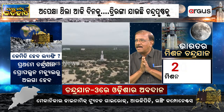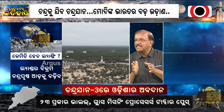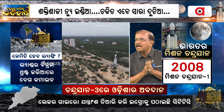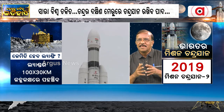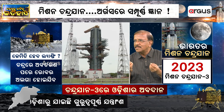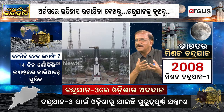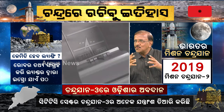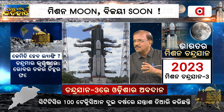India developed the cryogenic engine in collaboration with Russia. We have now independently developed that cryogenic engine. Cryogenic fuel is actually liquid nitrogen. Liquid nitrogen is a cryogenic fuel, and its temperature is minus 196 degrees centigrade. The cryogenic engine can develop that thrust.